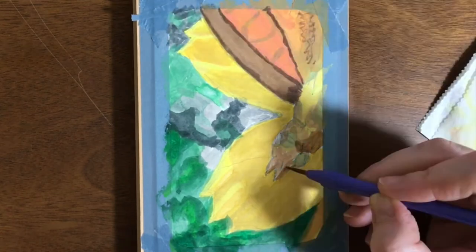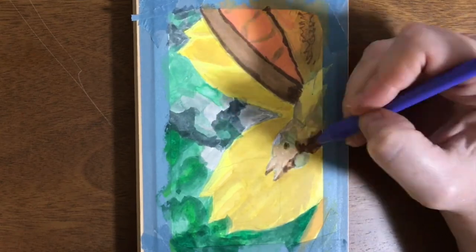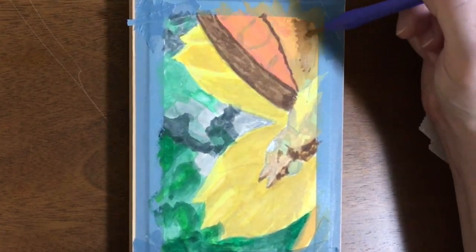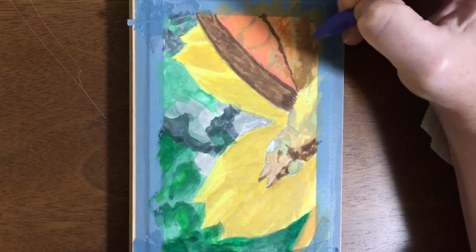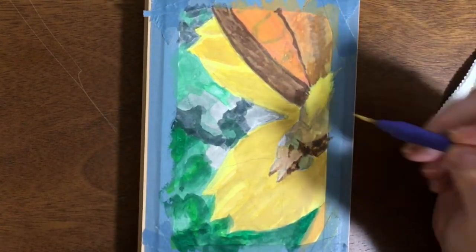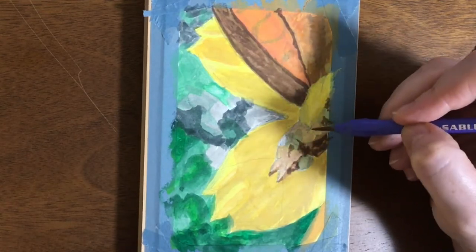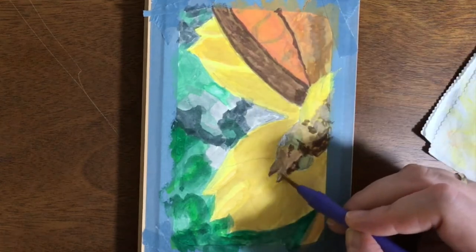With oil paints, once you lay down a layer you really have to give it like a day to dry and get tacky before you can work more layers over it. And if you want to cover something up in oil, there are some colors that you can never cover up with another color — they just show through all the other layers you put on top. I think it's gunky and gross.